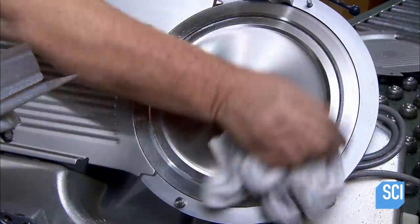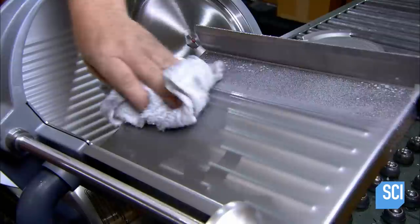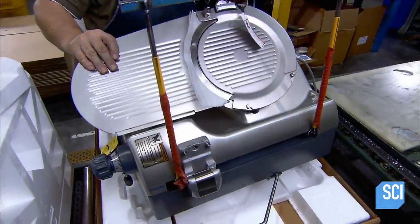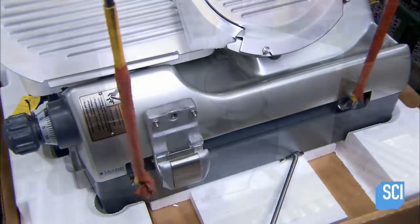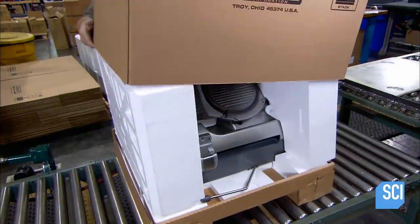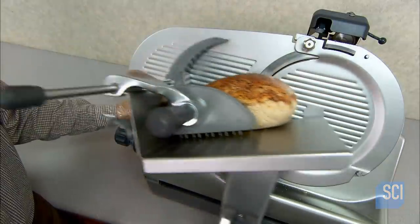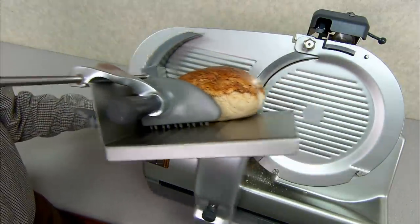Finally, a worker cleans this slicing machine until it gleams. At 135 pounds, this Deli Slicer is no lightweight, so they use a crane to lower it into the packing box. Hefty and heavy duty, this Deli Slicer should have what it takes to cut it at the meat market.